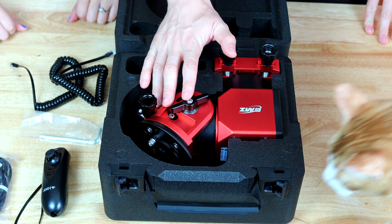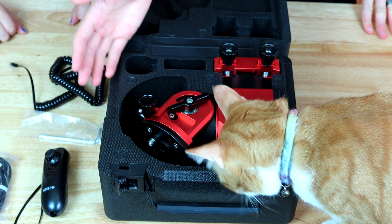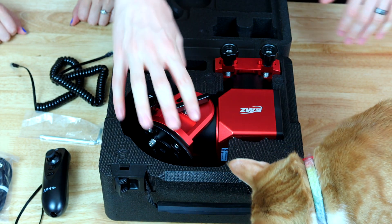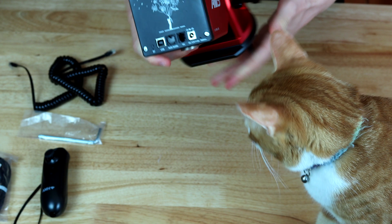This is an Allen key in case you need it for some of the screws. And lastly, we have the mount. What I want to know is how small is this mount compared to the AM5 — let's take it out. Oh, it does feel much smaller. That's crazy cool.